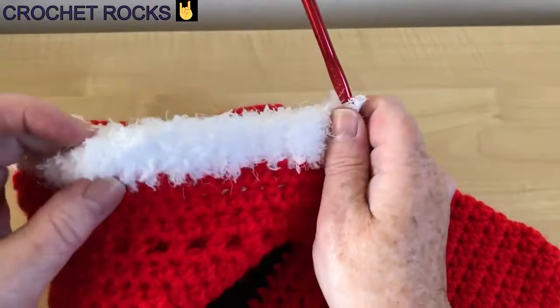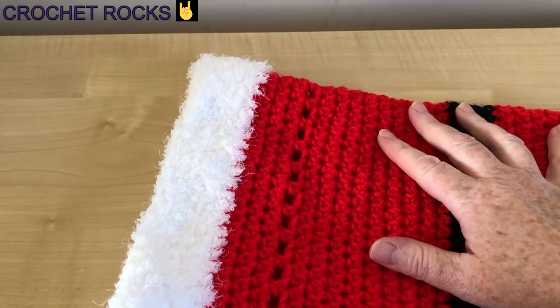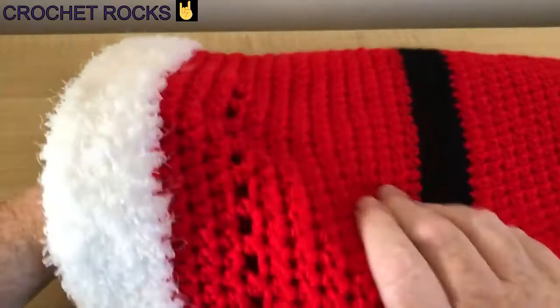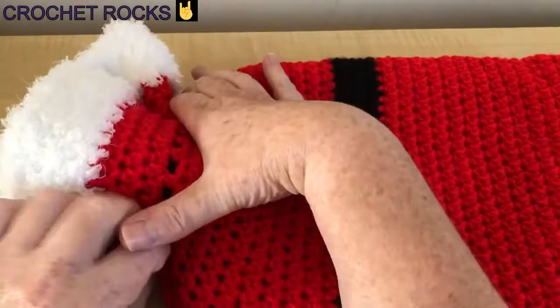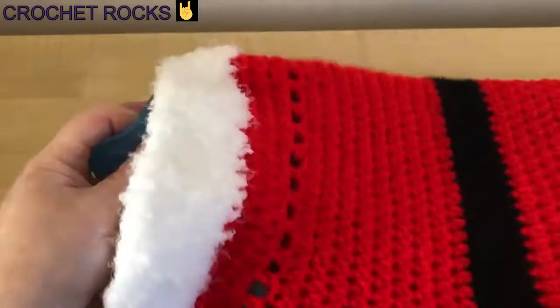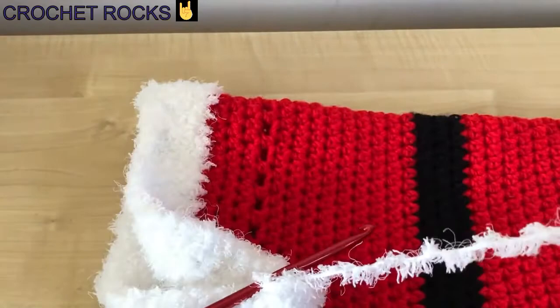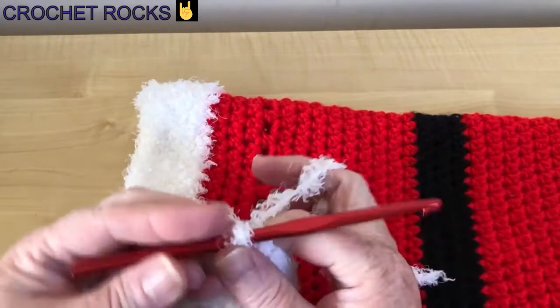I've done my four rows, so I'm going to pop in the hot water bottle and make sure it goes all the way to the bottom — and there it is, nice and covered. If I pull this in it's still covering that end, so it's long enough. I'll take it out, get my scissors, and end off this white color, leaving a very long tail to sew it in. I always like a long tail — so many times in the past I've left short ones only to regret it.